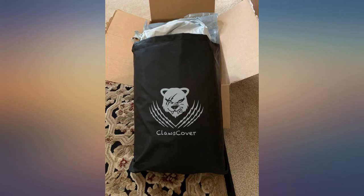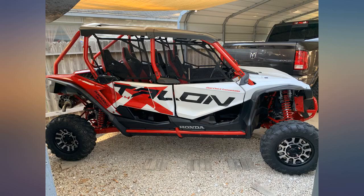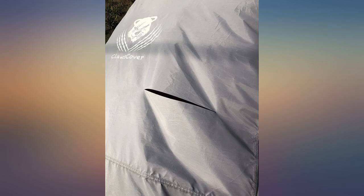I have a Kawasaki Teryx X4 and this cover will cover the entire unit, even completely covering the wheels. I take it off and put it on by myself often — not super easy, but also not hard to do by yourself.